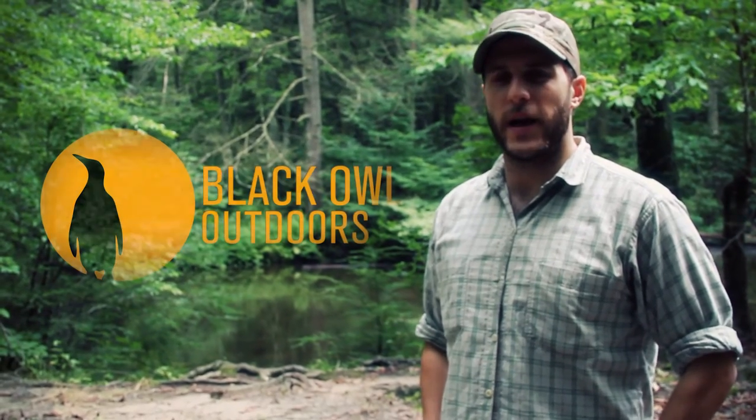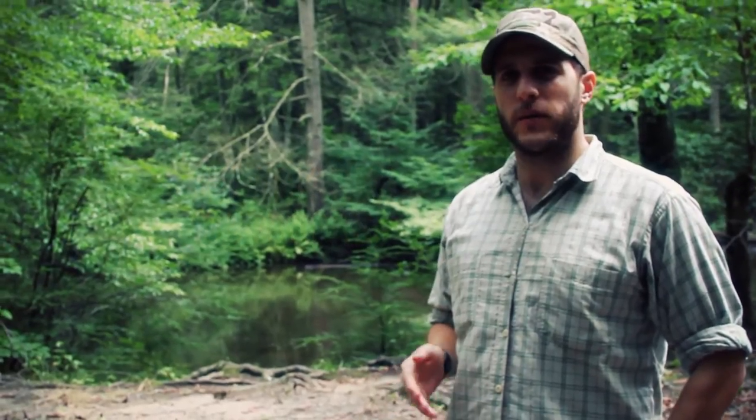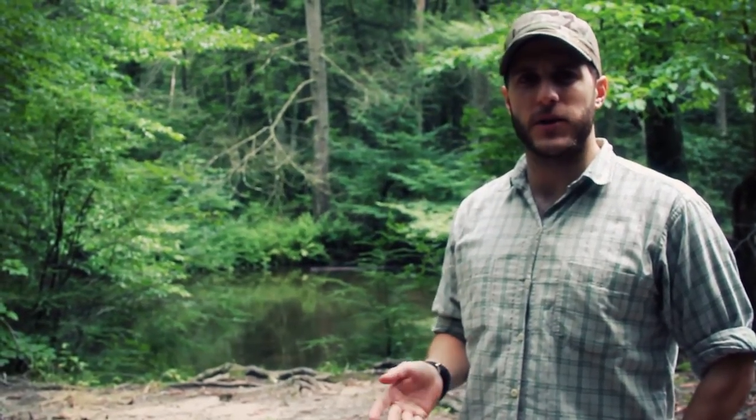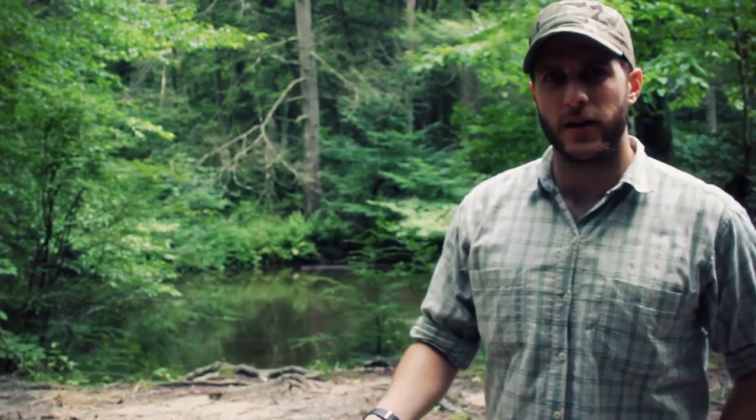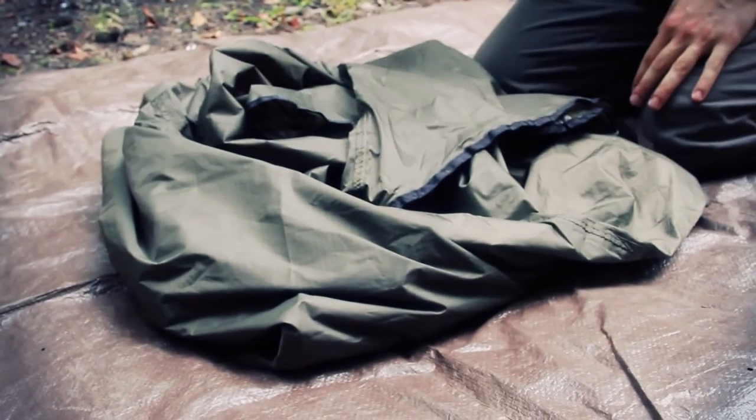What's up Turtles? It's Crick here with Black Owl Outdoors. Today I wanted to do a short video on repairing a tarp — one of my rain tarps. I have an ENO pro fly rain tarp that is part of my one link sleep system.